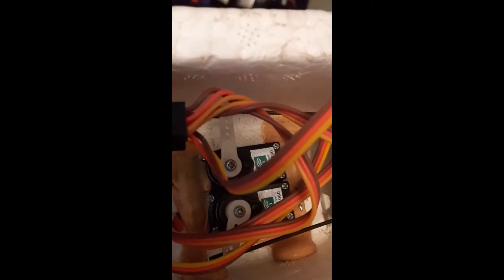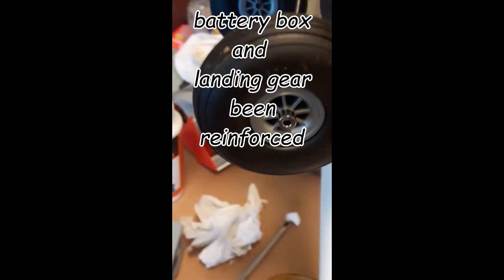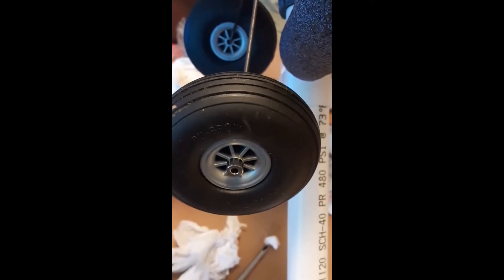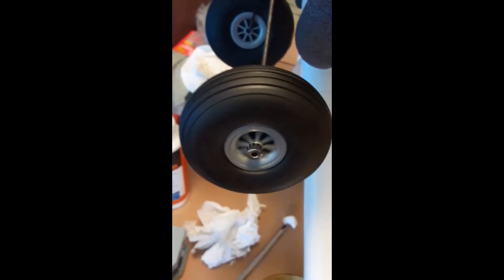It's got the standard stock servos still in the plane — still using them. Down here I've added the Durafly 3-inch tires and wheels, and I've got a tail wheel collar on it.